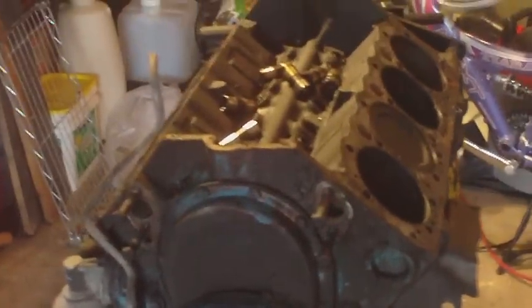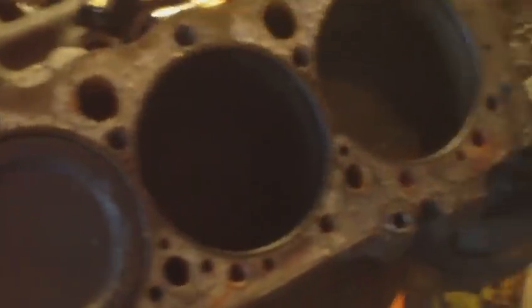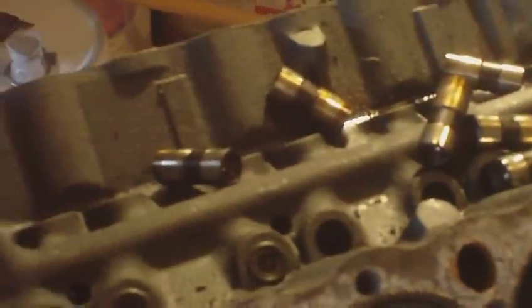This is the motor I'm working with. It just came out of the car — it's a 400 Chevy small block with the original bore. A real stout motor, a lot of torque.